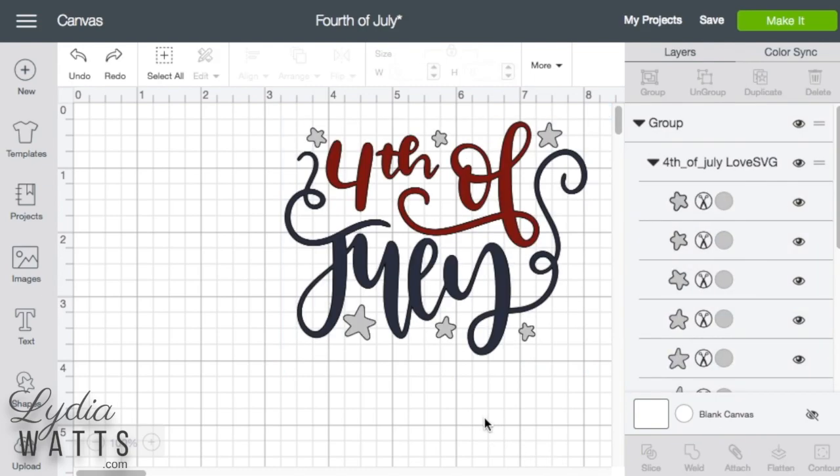So if I want to keep images together and still send different colors to different mats, I will need to attach by color. Cricut images will already be attached by color. However, uploaded images will need colors attached separately.